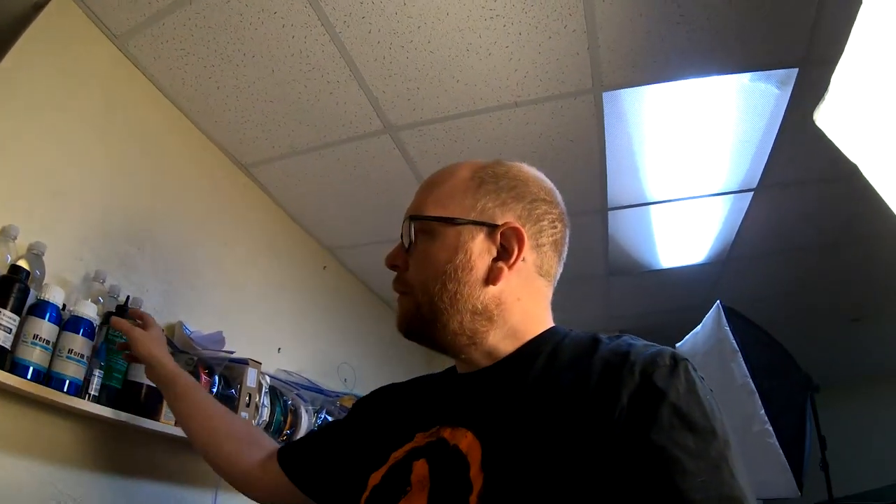Hey everybody, welcome back to the shop for a really quick review. You're going to have to pardon the noise — I've got some prints going on in the background and my kids are upstairs playing on the piano. The good folks at Yusu sent me some of this iForm 183 water washable resin, and I figured I would run the same tests I ran on the standard resin and ABS resin, then compare the results. Stick around.